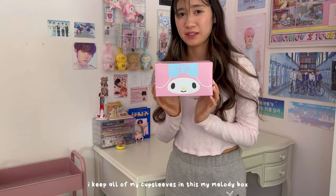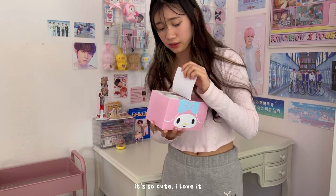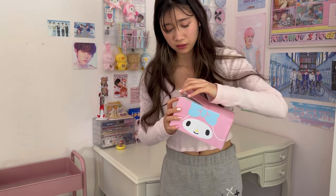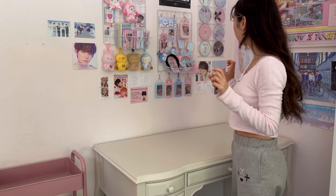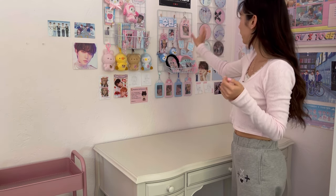I keep all of my cup sleeves in this My Melody box — it's from Daiso, so cute. It just has all my cup sleeves. I think I'm going to take everything off the wall grids and then redo them because I got new attachments.